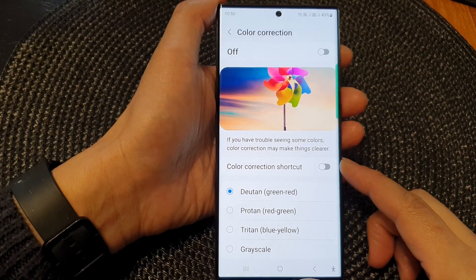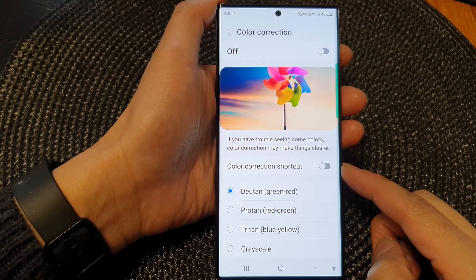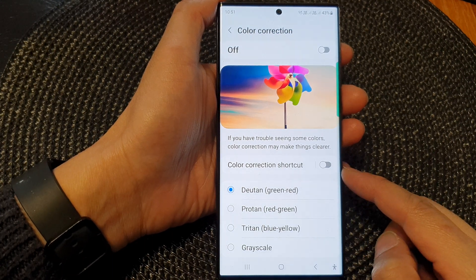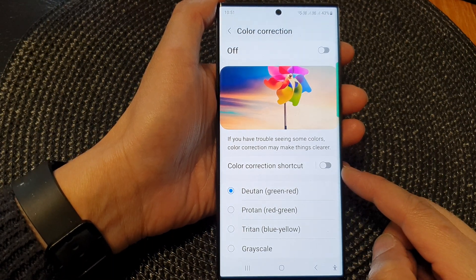Hey guys, in this video we're going to take a look at how you can add or remove the color correction shortcut on the Samsung Galaxy S23 series.